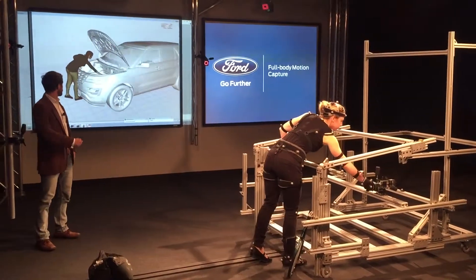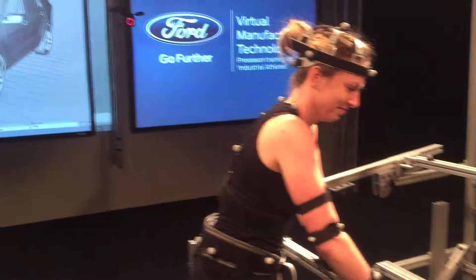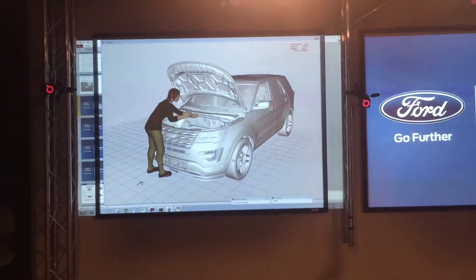Virtual manufacturing has helped Ford reduce its on-the-job injury rate by 70% over the last dozen years. I'm AutoBeat reporter Jeff Gilbert.